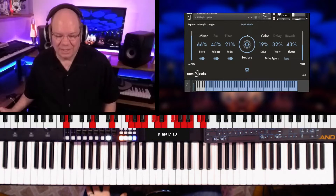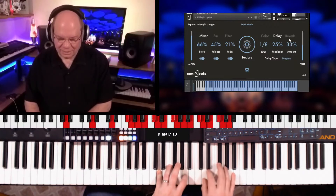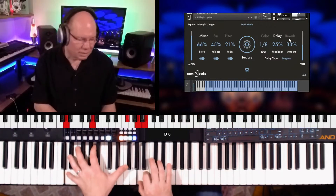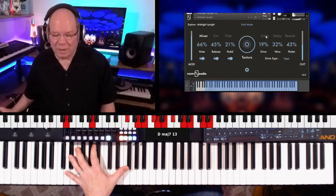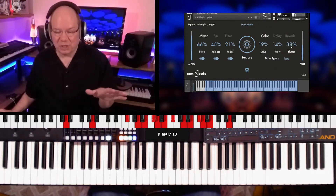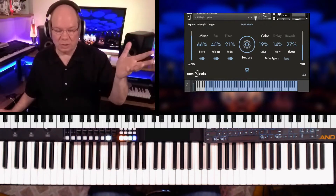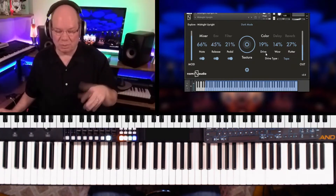Now we turn up the texture and it just brings some really cool things. Let's turn the delay on. Let's go back to the color and turn the wow and flutter down a little bit. Any time that you make a change, you can always save it as a snapshot. You can just pull up that little disc icon and type in your own preset, so you can get back to what you worked on.